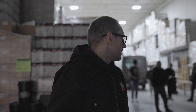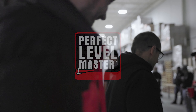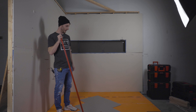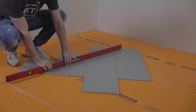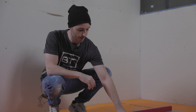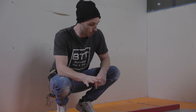Hey everyone, I'm Mac from Bro Style and Trim. We're going to talk right now about centering a herringbone — finding the center of a herringbone pattern. A common mistake when doing a herringbone is people will think that a certain point is the center of the pattern. It's not — herringbone is tricky.